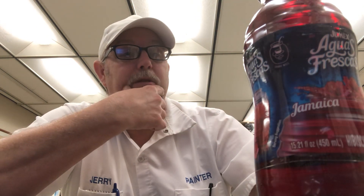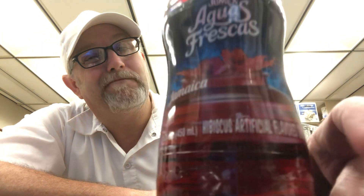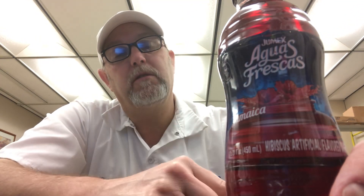It's a product of Mexico, pasteurized. It says shake well before opening, keep refrigerated after opening. It says 'the refreshing Mexican tradition made with a careful selection of ingredients by Humex.'